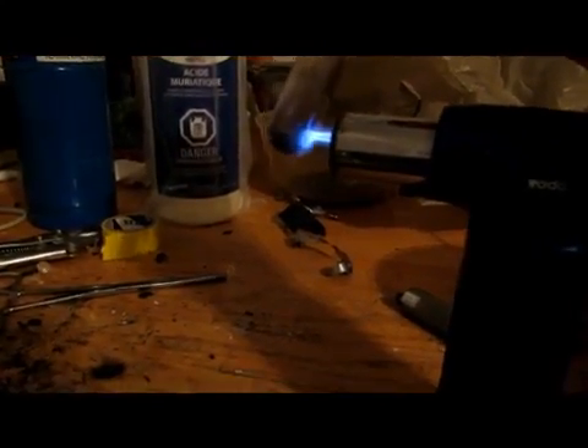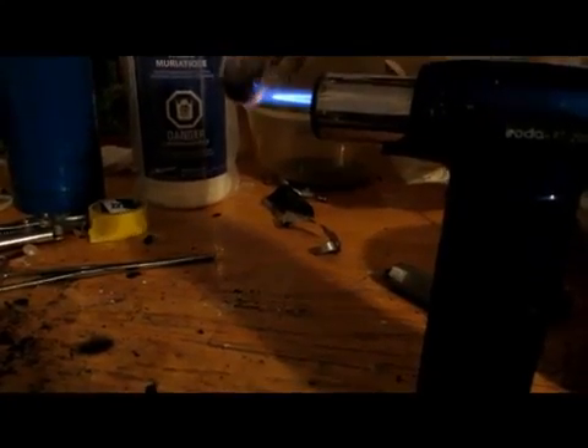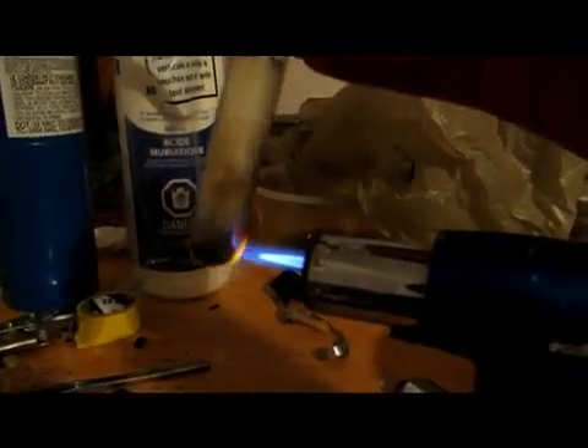Once you have all of your red phosphorus in there and it's sealed off nicely with a cotton swab, you're just going to take your blow torch and hold it into the flame. Just kind of rotate it. This is going to heat it up and you can see maybe a bit of gas forming in there — that's actually the white phosphorus. I'll be back when the reaction's done.